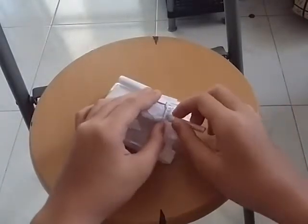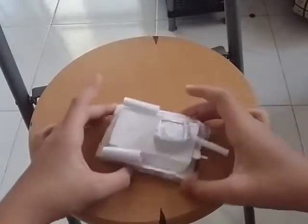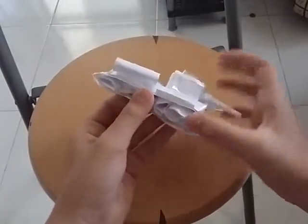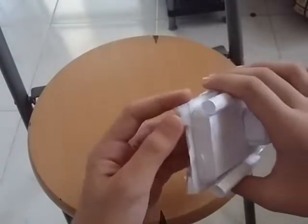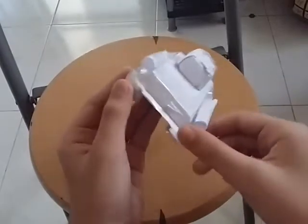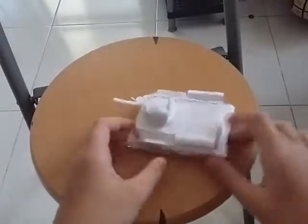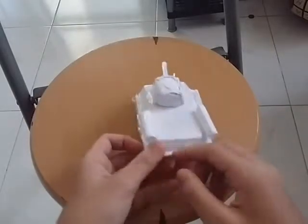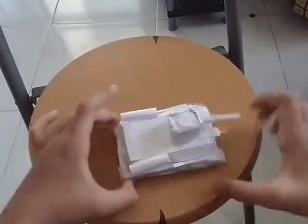Hey guys, welcome back to another video on my channel. Today I just wanted to show you my latest creation. I was inspired by some people making paper tanks or origami tanks.